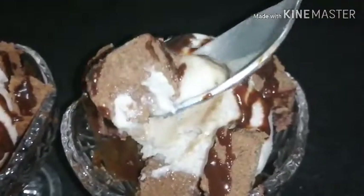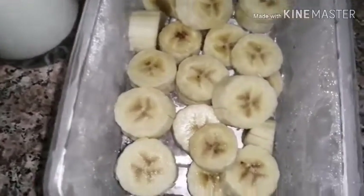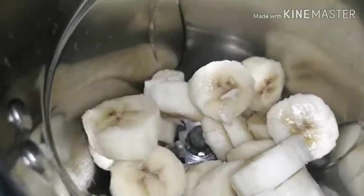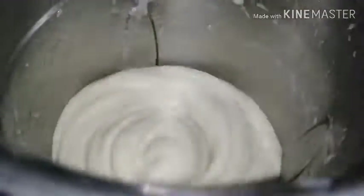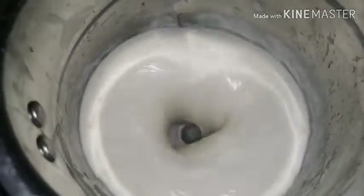We are going to make the ingredients of the ice cream. We are going to put the ingredients in the freezer. We are going to make a glass bowl.